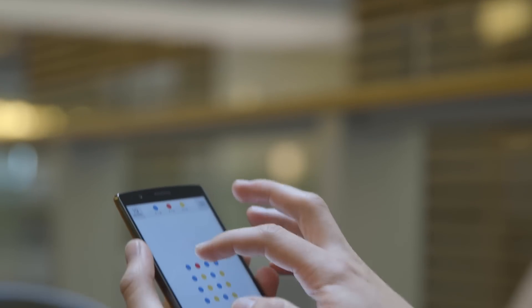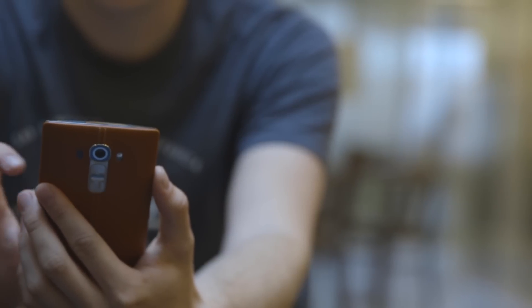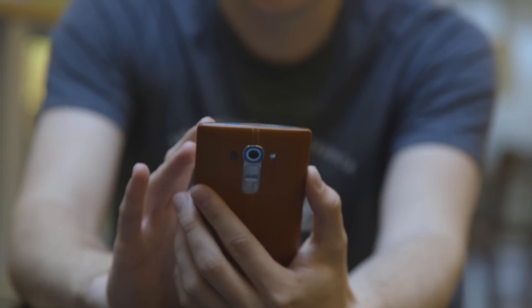LG uses its own version of Android called Optimus. It's not quite as slick as some of the competition, but it's easy enough to use and doesn't suffer from too much bloatware.